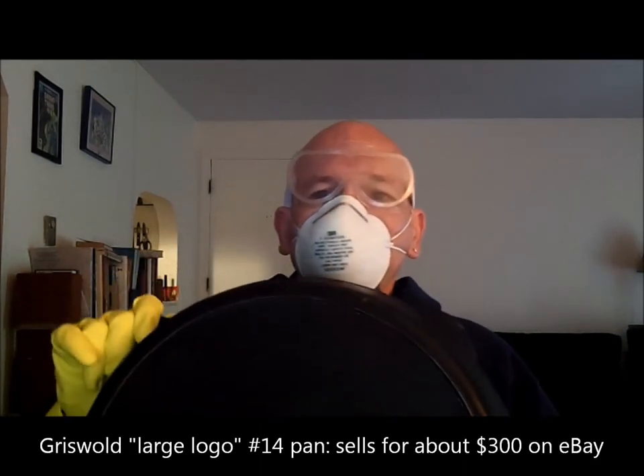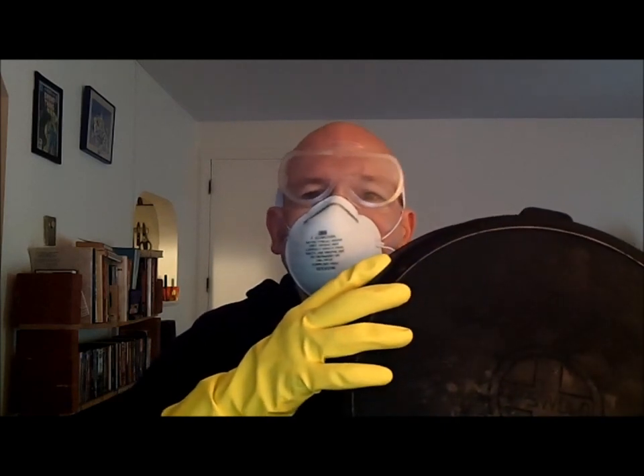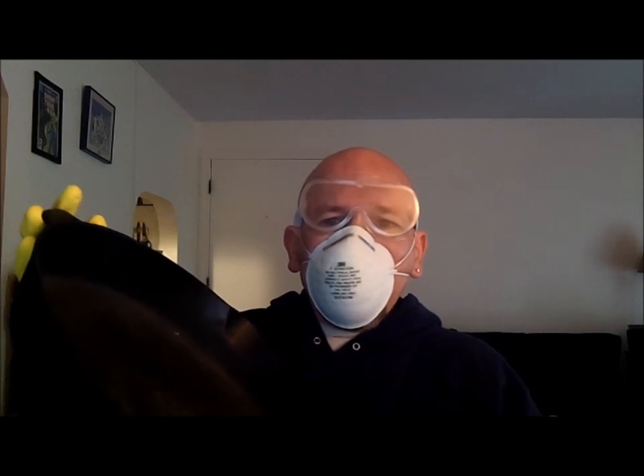As for what this get-up is all about, this is so that I can safely build my very first lye-cleaning solution for cleaning antique cast iron. It's worth the effort to restore the kind of antique treasure a person might only come across once in their lives: a Griswold No. 14 Cast Iron Skillet. Based on the logo on the bottom, this pan dates to around the 1920s — about 90 years old as of today, July 10, 2013. It measures about 15 and a half inches across the top, and I found it at an antique store in New York.